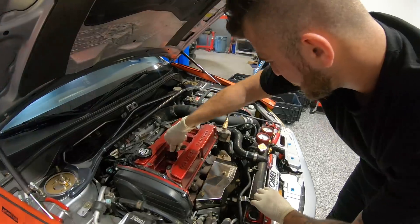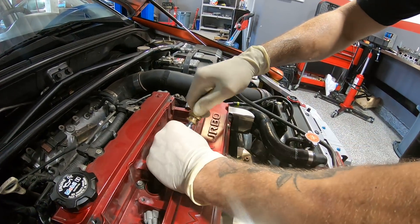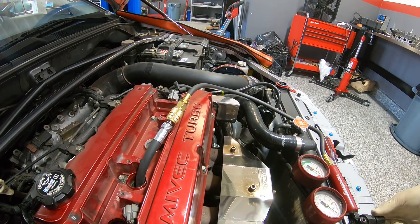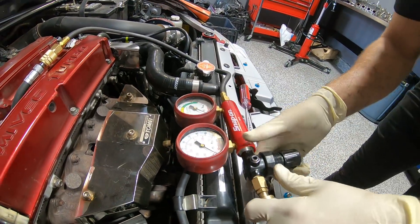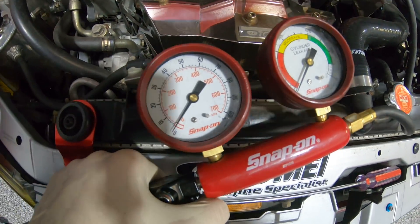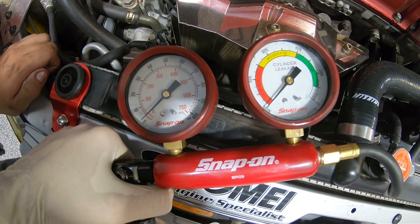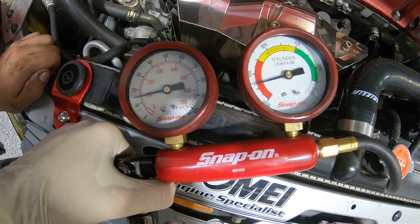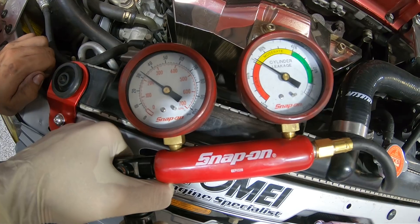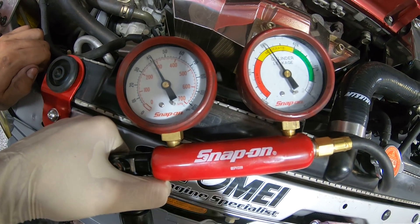Now we get our air hose back in there, and we make sure we back the knob all the way off - again, we don't want to shock the cylinder. We're going to slowly increase the pressure. Ideally you want a linear increase in pressure and leakage. As you can see, at 40 pounds we're right under 60 PSI - that is perfect.